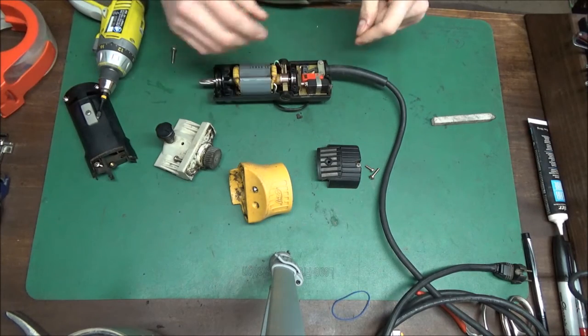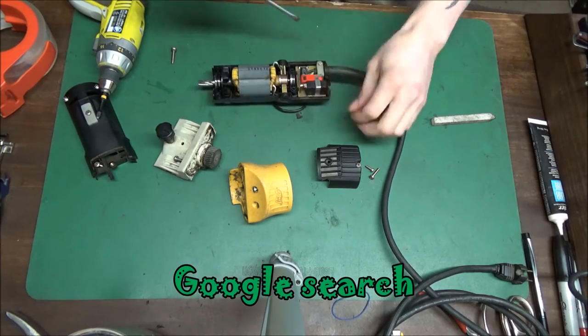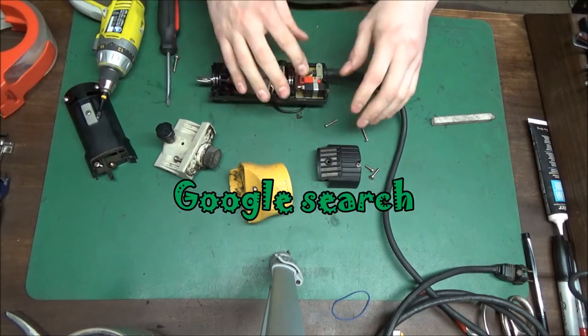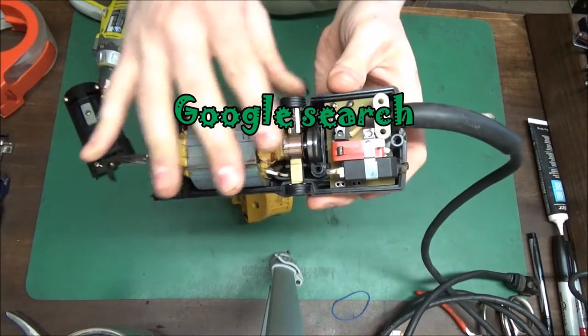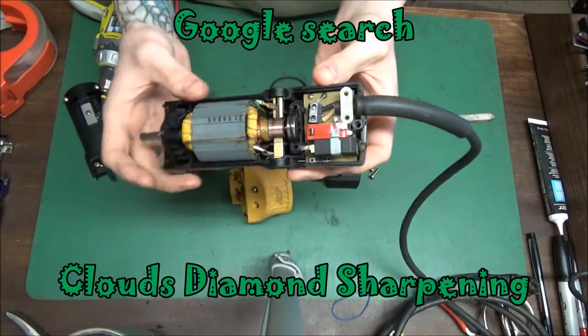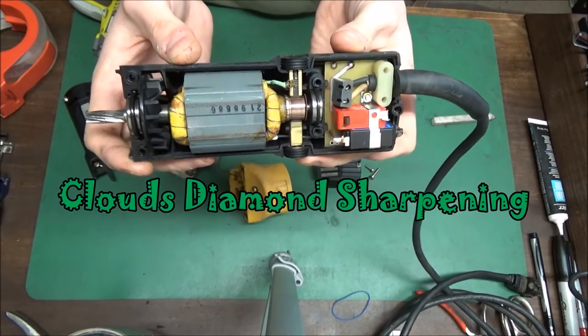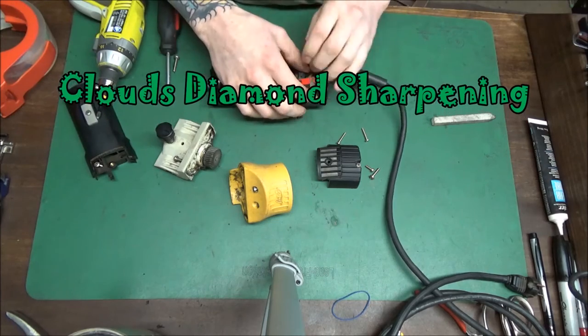Anyway, let's get back to business. Once again guys, you don't pay me just to change parts — I diagnose this whole clipper and make sure it works when it leaves here. I am human and sometimes mistakes do happen, but very rare. But anyway, let's finish this up.